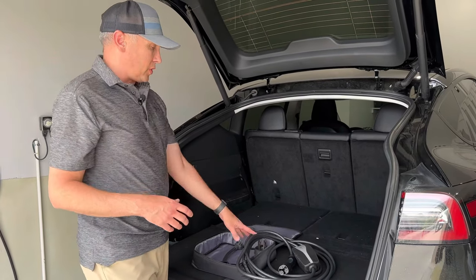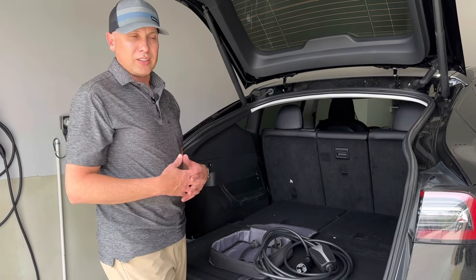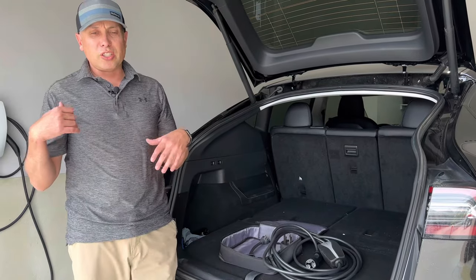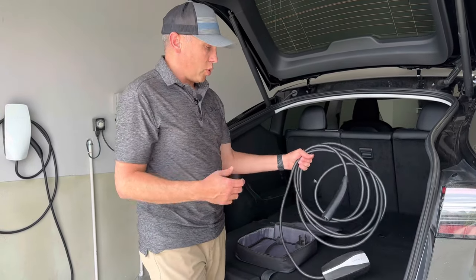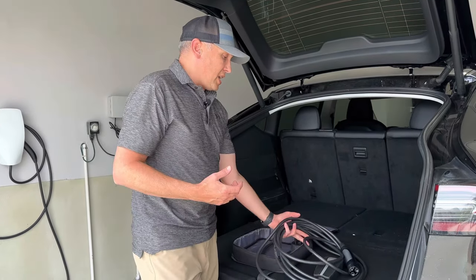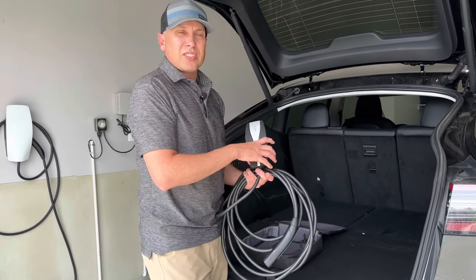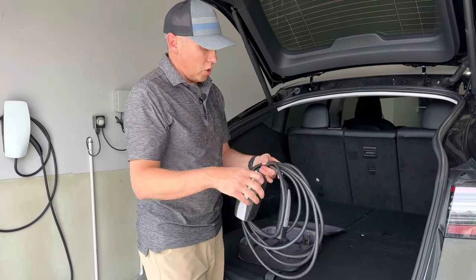I would recommend just starting with the mobile connector. Start with that first and just see how it works for you — it's probably going to work just fine. I picked up the wall connector because I thought it looked a lot better and it's a cleaner installation. I like the look of it, and I want to be able to keep my mobile connector in the car when I'm traveling so I don't have to unplug it and take it with me. As you get used to your Tesla and have it longer, you can decide whether or not you'd want to do the wall connector.